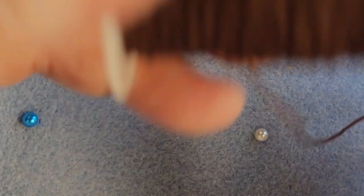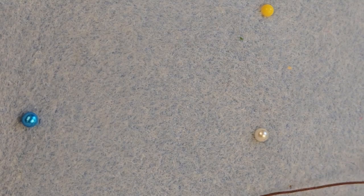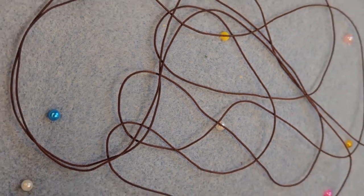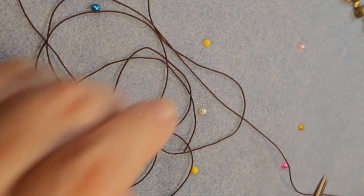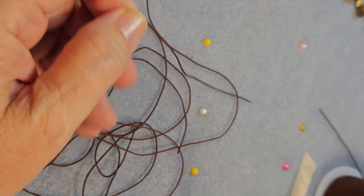When we take this cord, I'm unrolling quite a bit of it because we're going to be tying knots. I want my necklace, the finished product, to run about 28 inches. So I'm going to take from my breastbone and, holding the end, extend my arm, then grab it from the breastbone and extend my arm again. This will give me leftover, but it's better to have too much than too little.